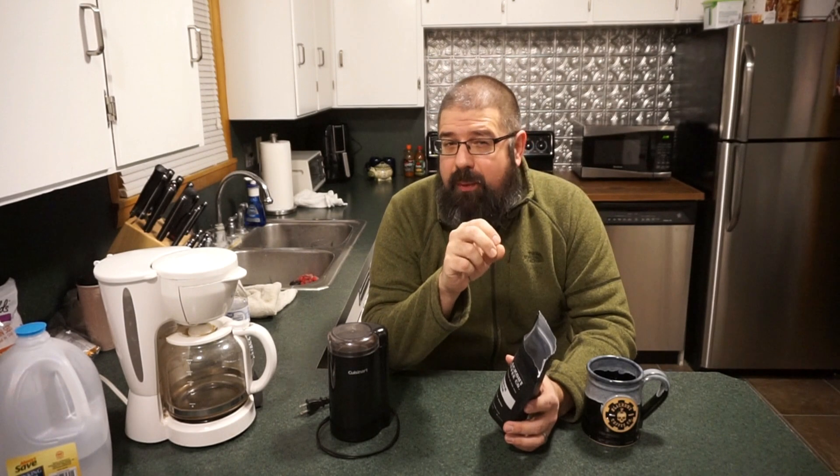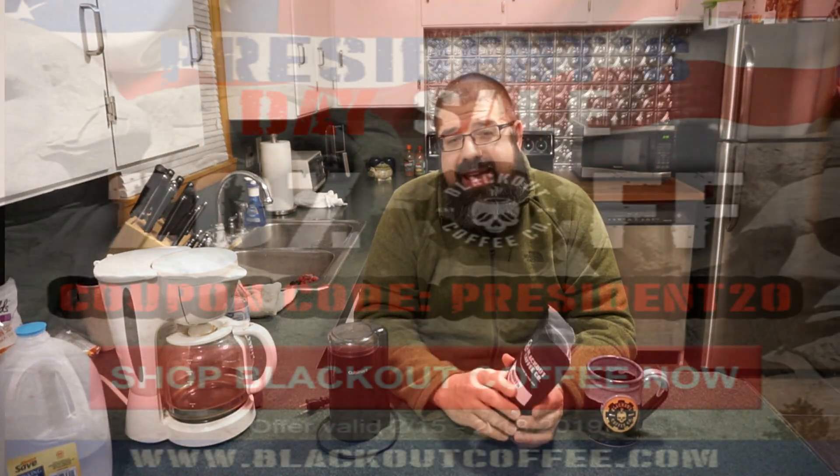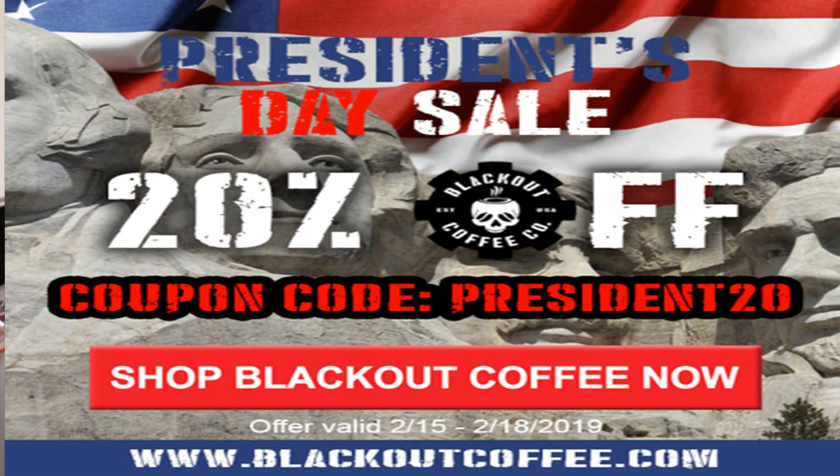By the way, through the 18th of February, Blackout Coffee Company is going to be offering 20% off all their orders on their website — they're celebrating President's Day. So when you go to checkout, if you click on the code President20, you'll get 20% off your order.